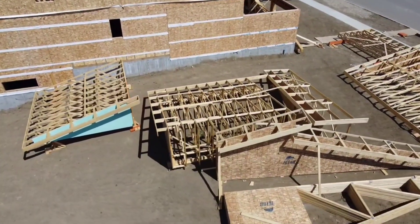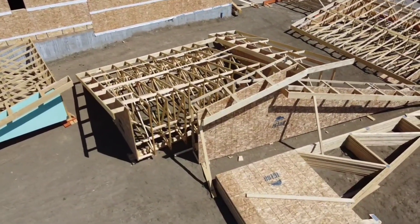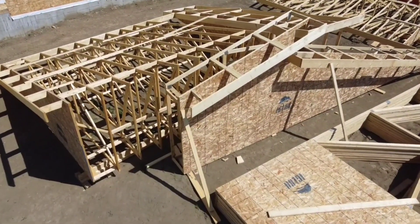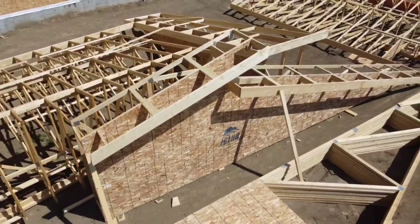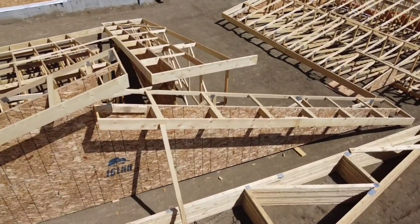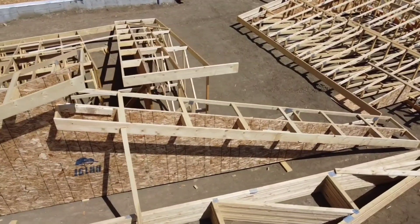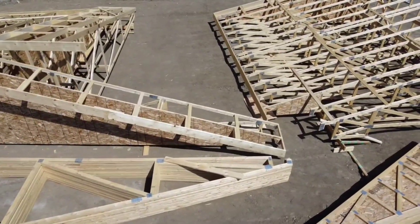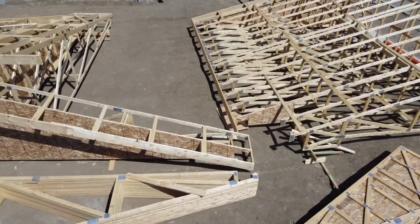Since framers are always conscious of eliminating footsteps and therefore shaving precious time, I try to assemble as much of the roof as I can on the ground — putting hangers on beams and connecting many trusses into manageable pieces, then adding lateral bracing, bottom cord straps, some blocking and sway bracing to make it safe to hoist.